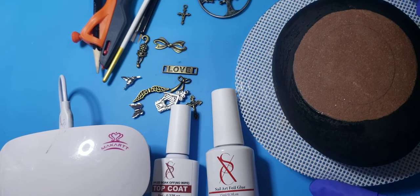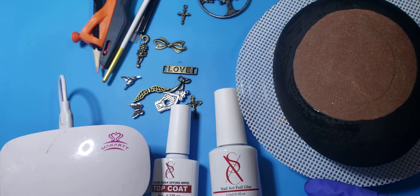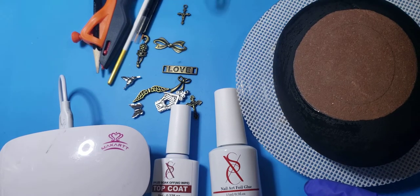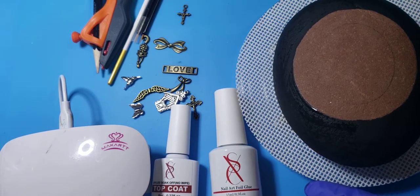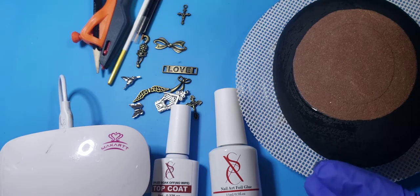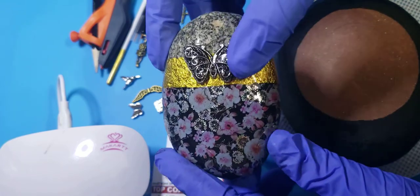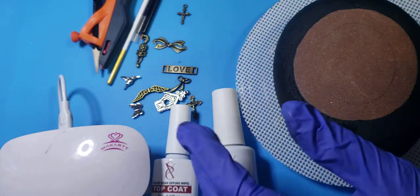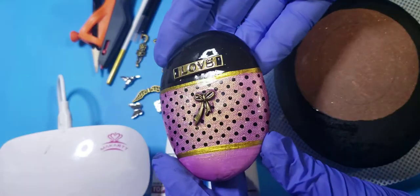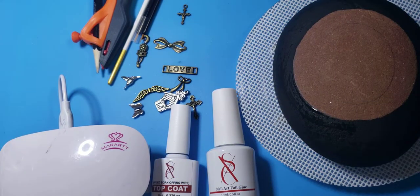Hello, Wanda here, the foiling rock lady. I want to show you some ideas about embellishing your rocks after you foiled them, or during the foiling process. This is an example - a rock that I previously foiled with an embellishment added. Here's another example, and I will show you how I did that with a different embellishment on a different rock.